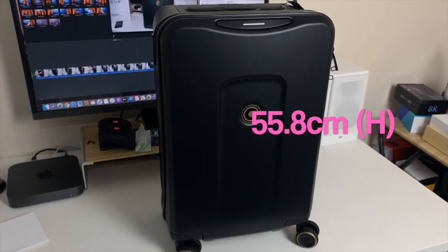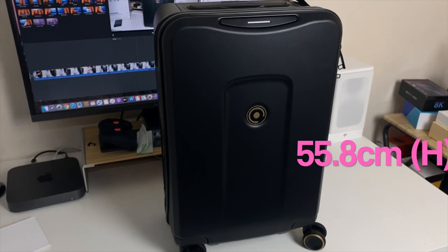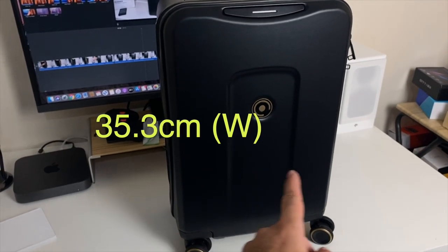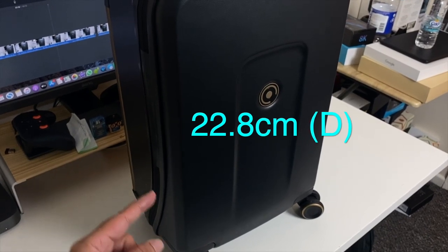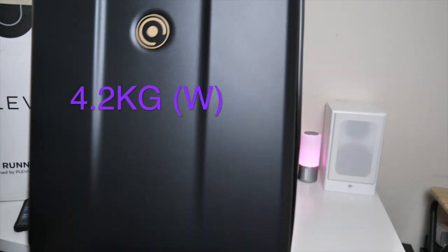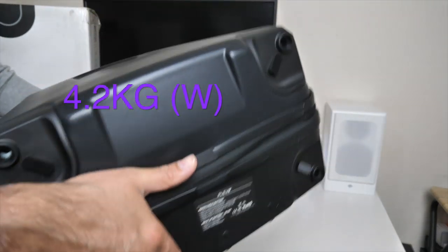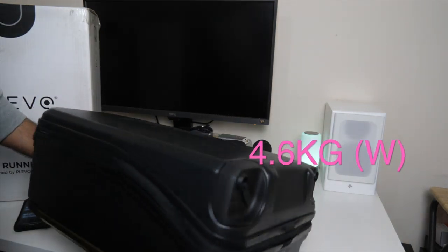Let's quickly go through the dimensions. This bag is 55.8 centimetres in height, 35.3 centimetres in width, and 22.8 centimetres in depth. It's 4.2 kgs in weight without the wheels on; when you put the wheels on that bumps up to 4.6 kgs.